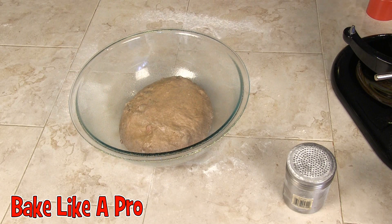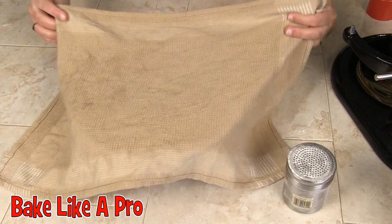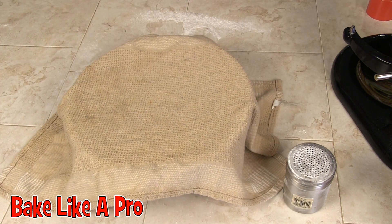At this point I'm just going to cover this dough and let it rise for maybe about half an hour, 40 minutes. We'll let that go and I'll be back.